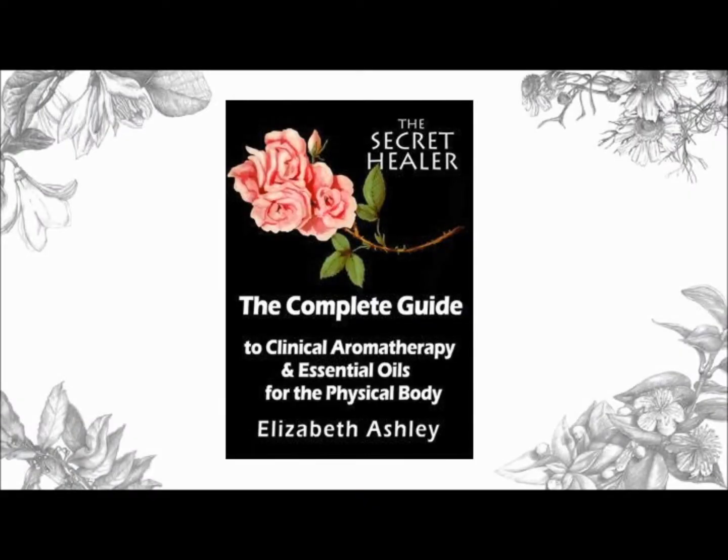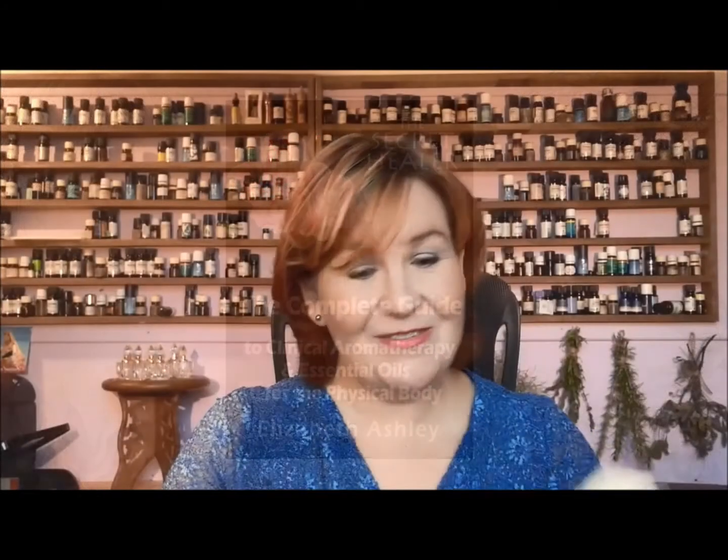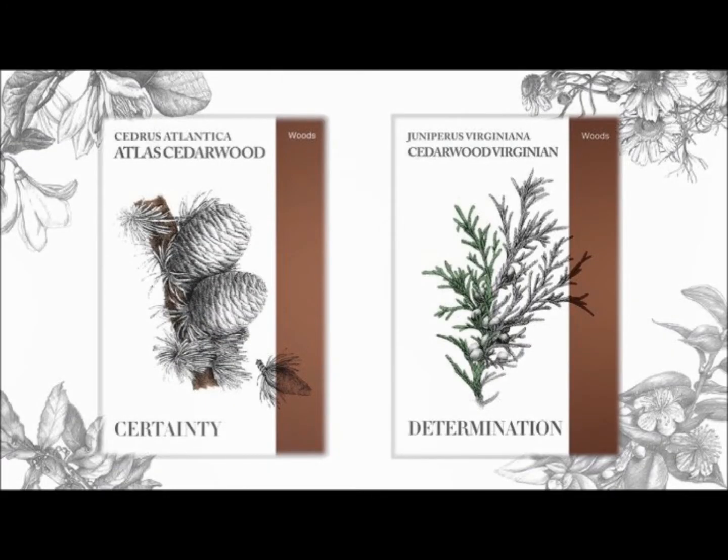I am the creator of 20 essential oil manuals and the co-creator of the Tong in the Trees cards. Now, why am I showing you two? There are, in fact, several different things that could be meant by cedarwood essential oil.